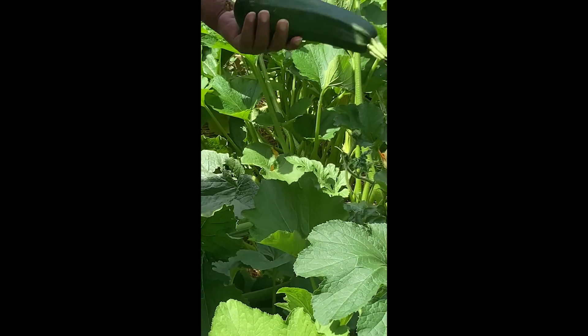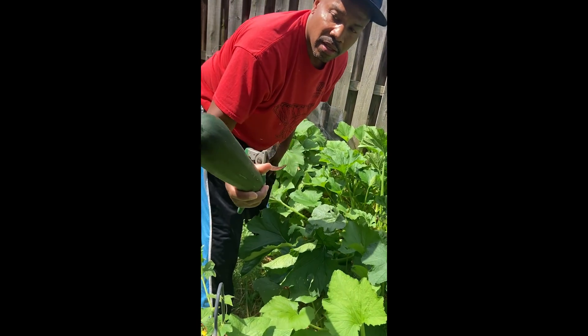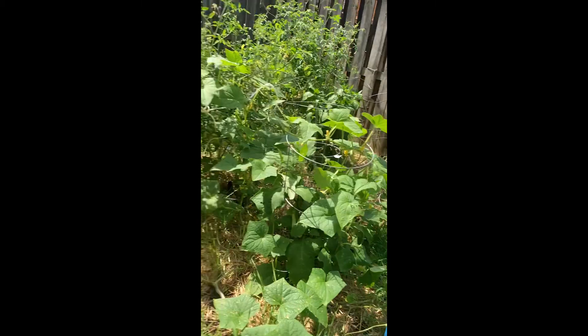Look at that — it's a nice zucchini, it's a good size, a big size.